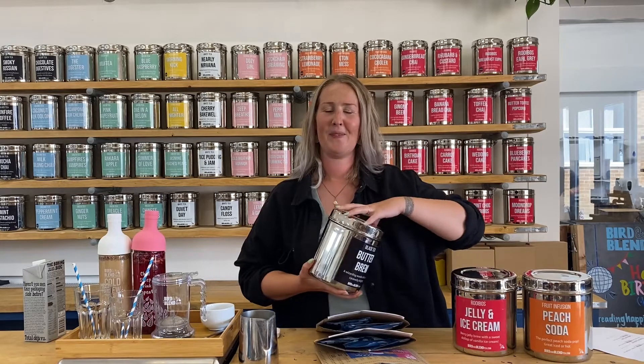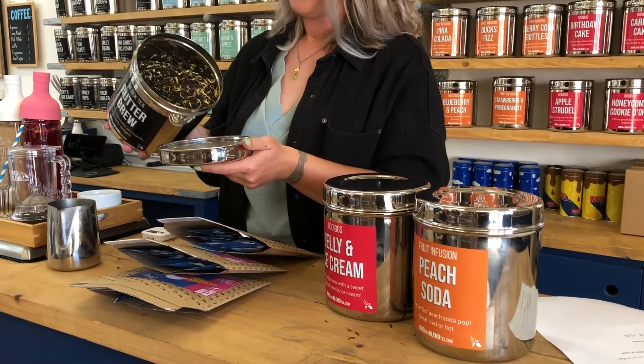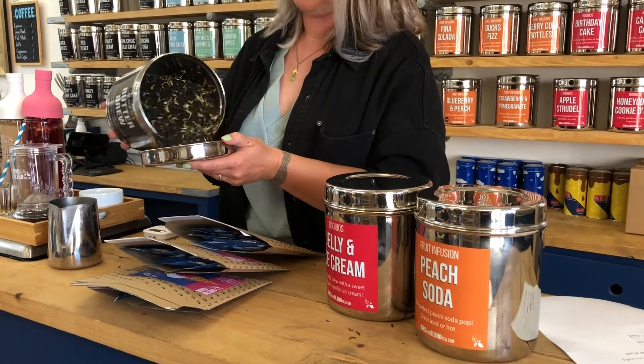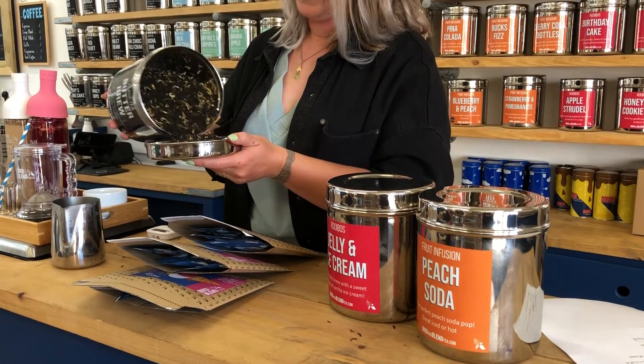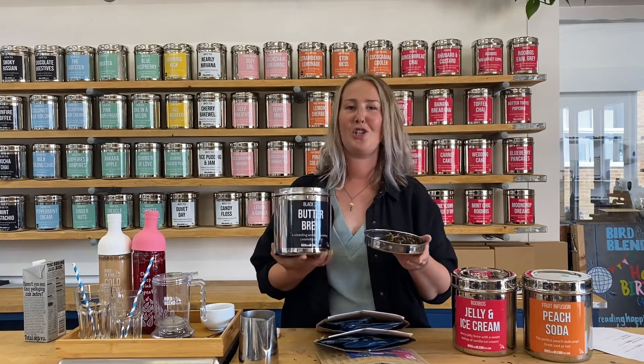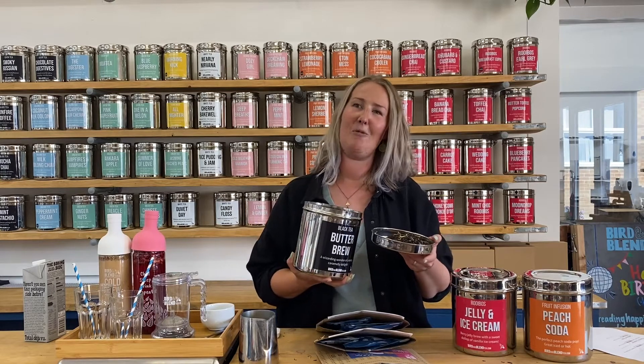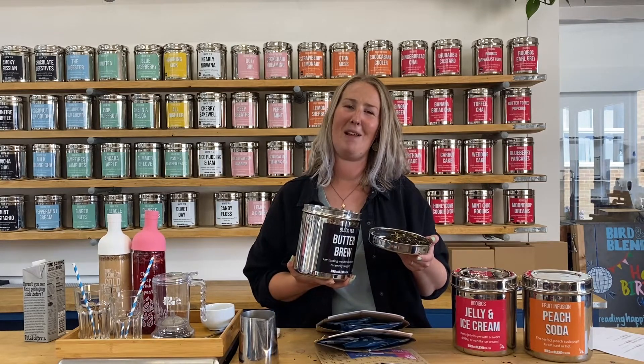So let's try Butter Brew. This is a blend of two black teas, Indian Assam and Sri Lankan Ceylon tea, with calendula petals which is a beautiful yellow, and also a hint of caramel. So it should taste like a really warming creamy breakfast tea with a hint of toffee, caramel, and vanilla.